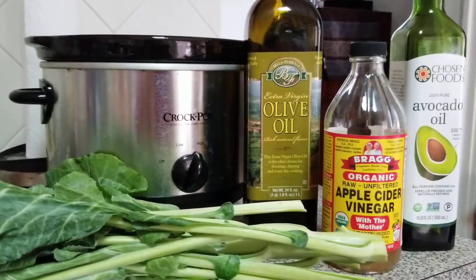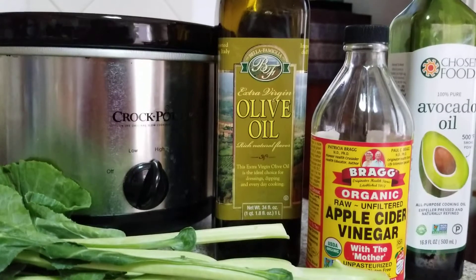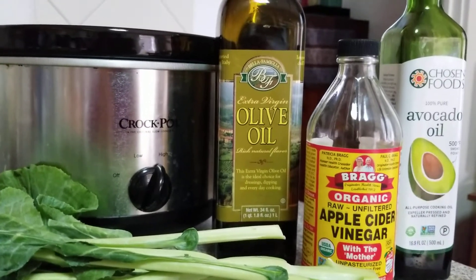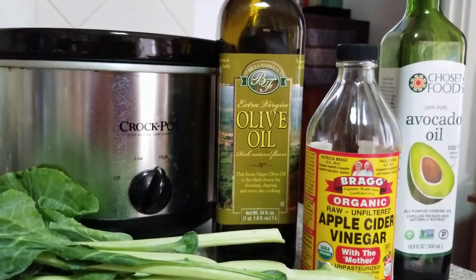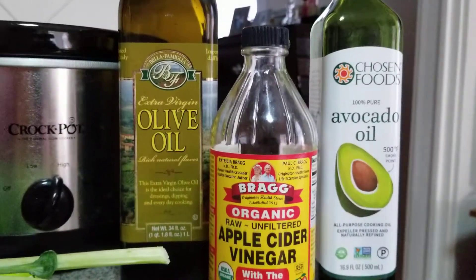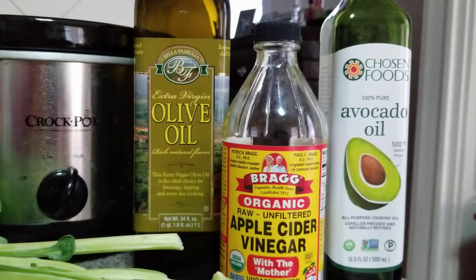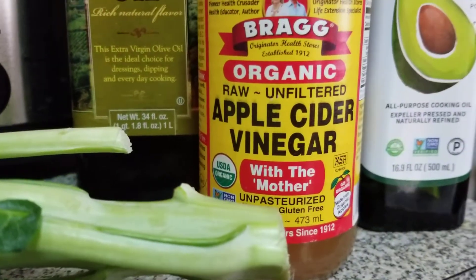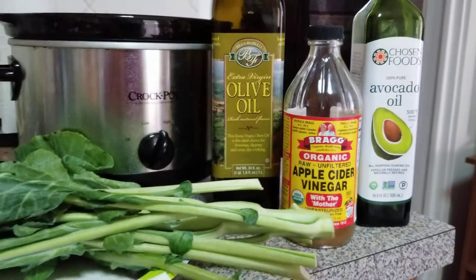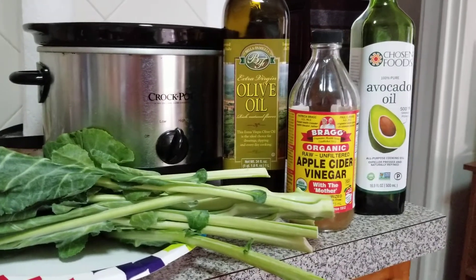This very healthy bottle of olive oil does have a lot date on it — please do your research on that, as it's very important to obtain the best and most healthy form of olive oil. And then my apple cider vinegar and avocado oil — the Chosen Foods brand is really, really good. Notice the USDA Organic and Non-GMO symbols — very important.